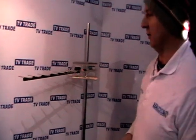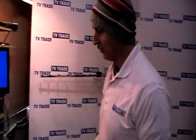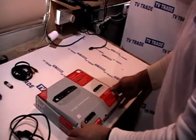Certain colour-coded aerials may have a problem, but that's a discussion for another day. I'm just going to start off and give an overview of what actually comes in this box.